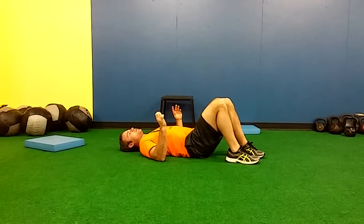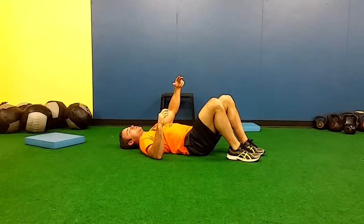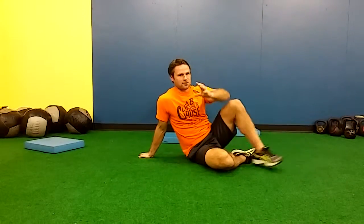We're going to perform three sets of six reps. Once you can do six reps, add two and perform eight. Once you can perform eight, add two more and go to ten. The goal would be to ultimately get to twelve.